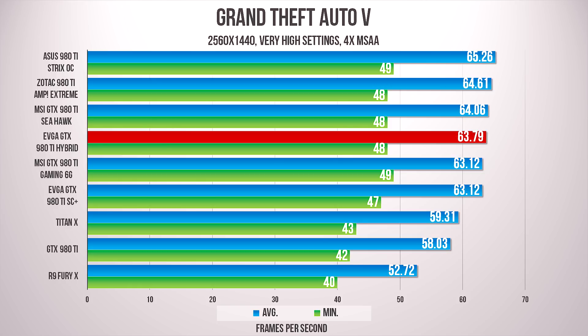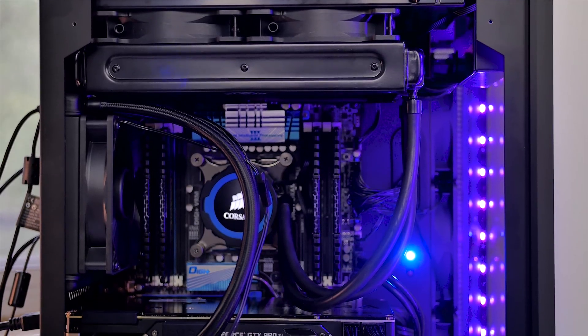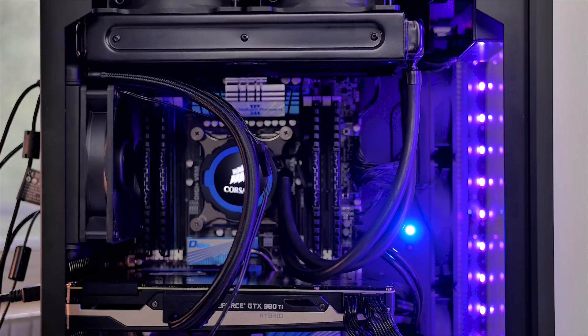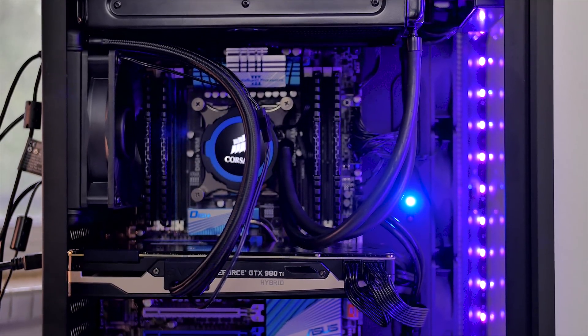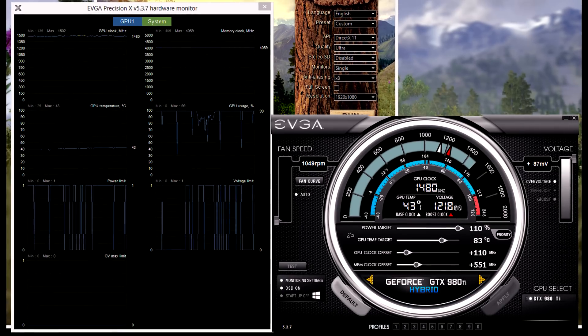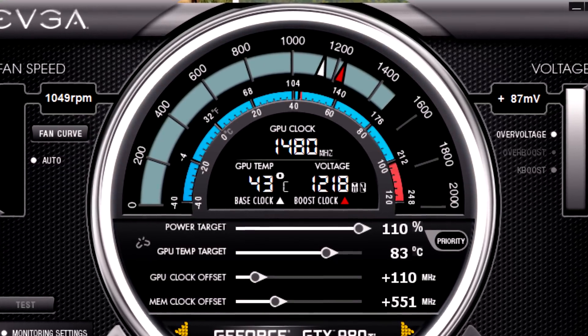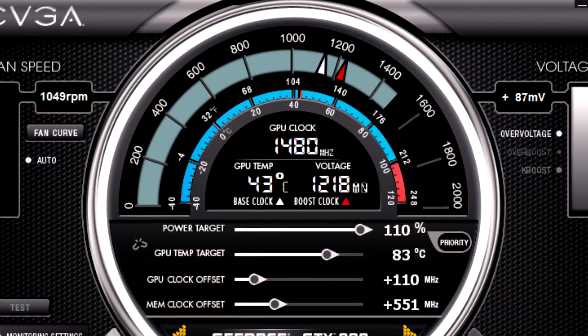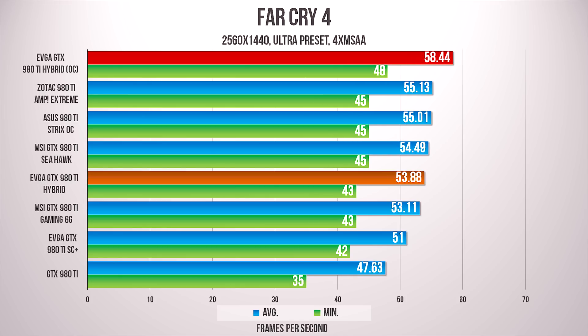The Hybrid at stock clocks is right where it should be — in the middle of the pack. We are surprised that EVGA did not overclock this card higher from the factory, so there is extra performance available with an overclock. Given the strict voltage limitations by NVIDIA, our final core clock landed just below 1500 MHz, but still keeping the card at 43 degrees, which is pretty amazing. What this means for games is extra performance without affecting temperatures.